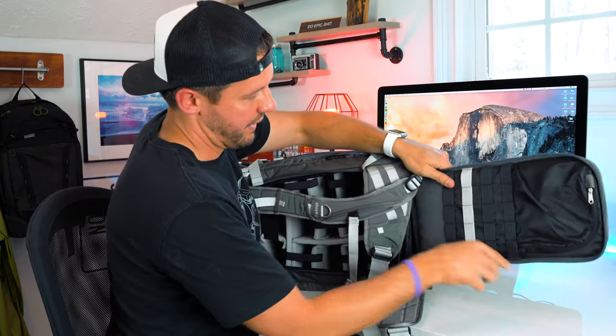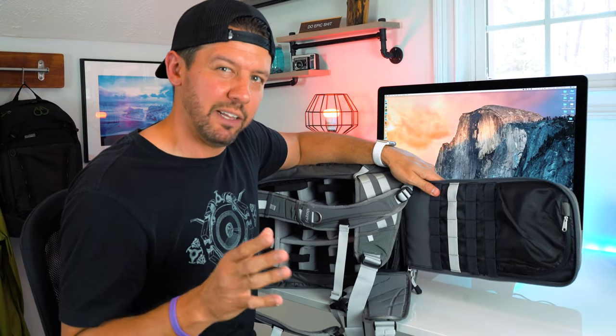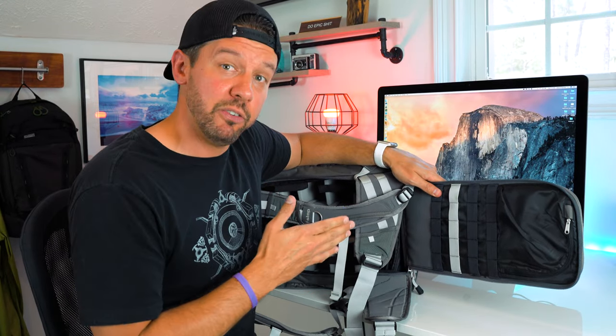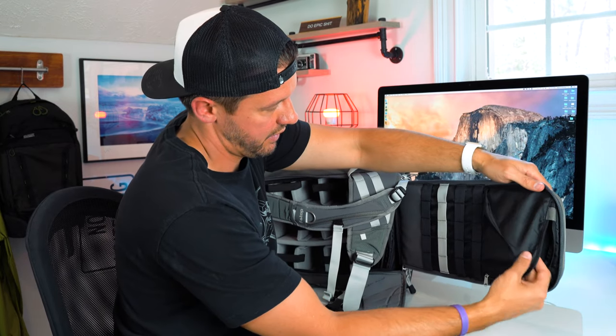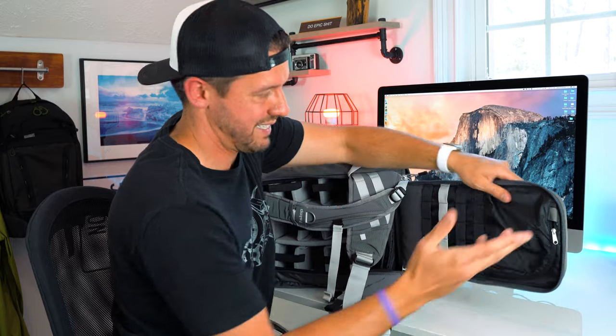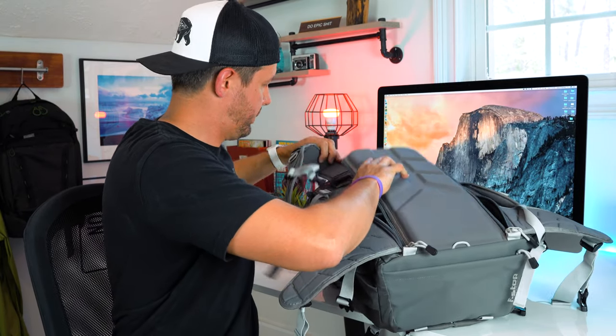Also on the inside of the back panel there are these little holders — I'm not 100% sure exactly what you'd put in there, but the option is there. There's also another zipper pocket where you can put other small various bits and pieces.